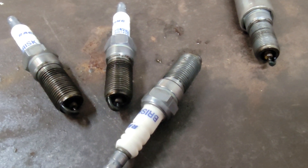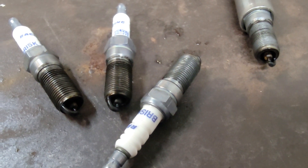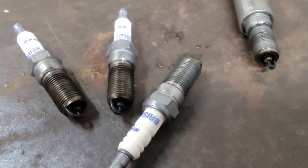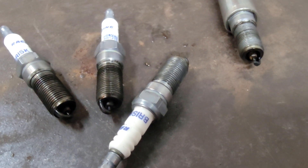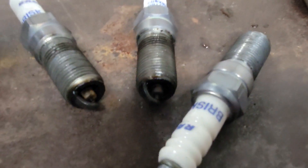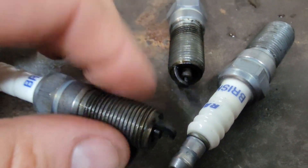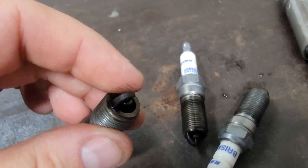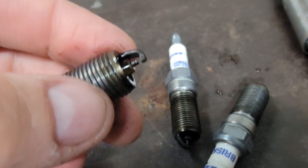So I'm pulling out the spark plugs. The vehicle has a rough start — you give it some throttle and it's not running decently. Everything is set up how it should be. The customer did state that the spark plugs were new, but I'm pulling them out just to look at them. They are not only soaked in fuel and oil, and this thing hasn't been running that long.